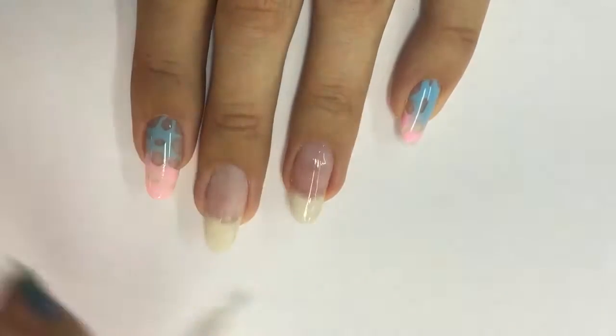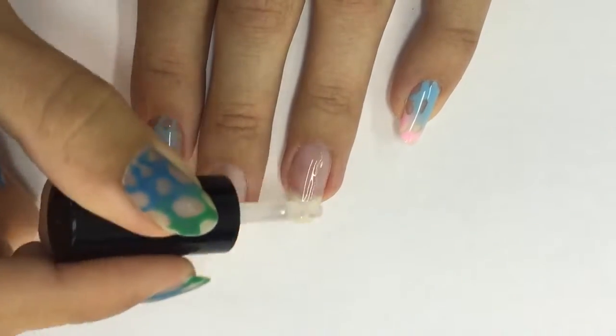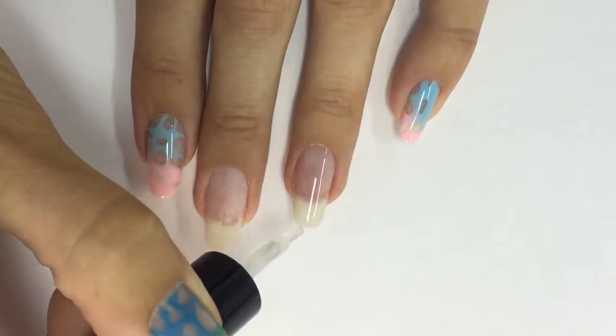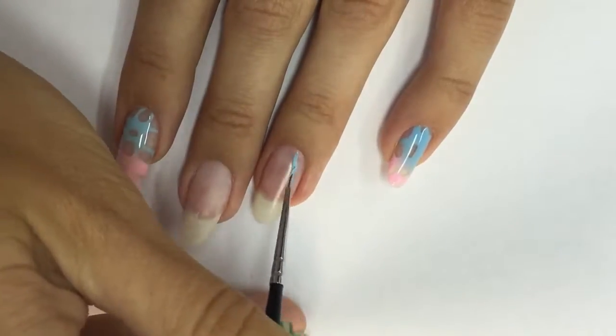Do not cure yet. I apply another layer with a larger drop so I want to build the structure of the nail to make them stronger and to build the apex. I'm working with the brush from the bottle to make the surface even, then I cap the free edge and cure. Then I take off the sticky layer and start doing my design.